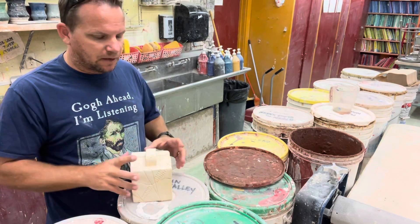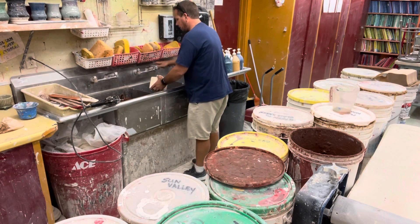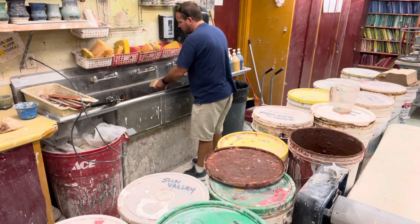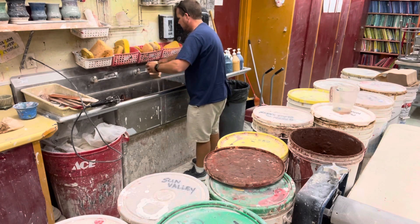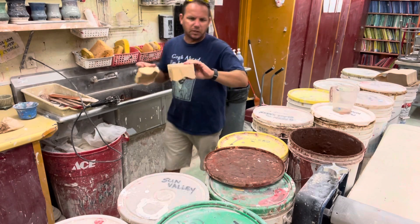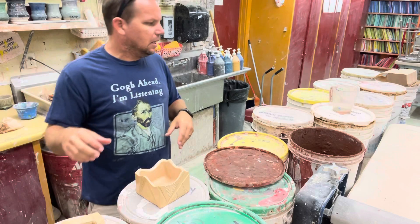As we always do, start out by rinsing your project off completely — that includes not only the outside but the inside as well. Give it a good shake to get as much of the water off as you can. While these are drying, I'm going to pick out my color.